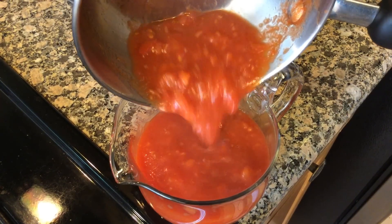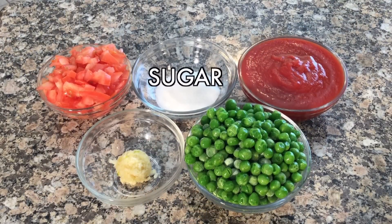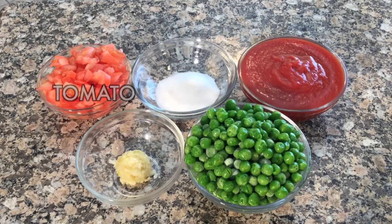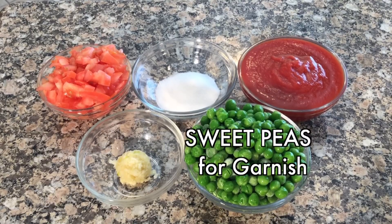For the tangy tomato sauce you will need tomato sauce, sugar, chopped tomato, minced garlic, and sweet peas for the garnish.